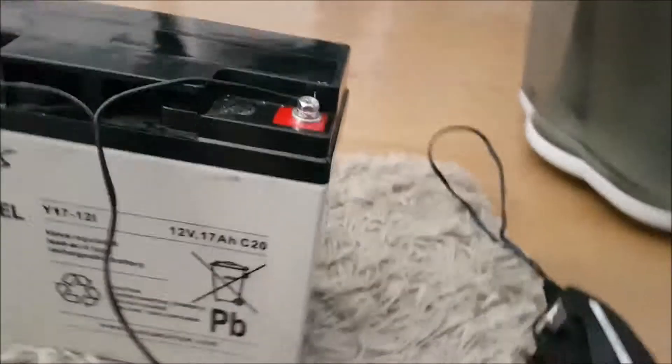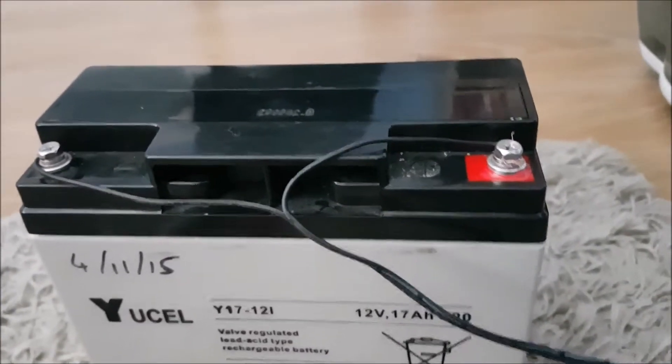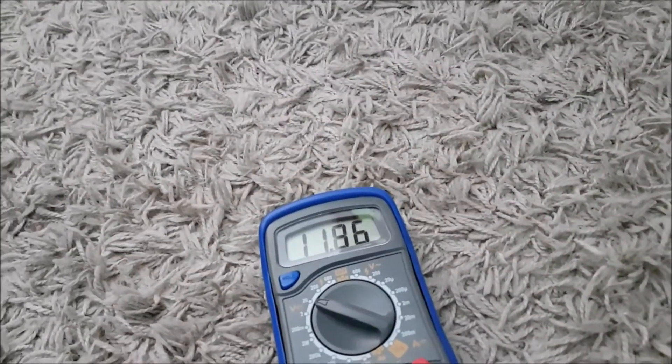One precaution when plugging this in: make sure that positive is where the stripe is, and negative is the one with no stripe. Now it's all plugged in and fully working. If we check the voltage, it is 11.85V, and this will rise as it charges.